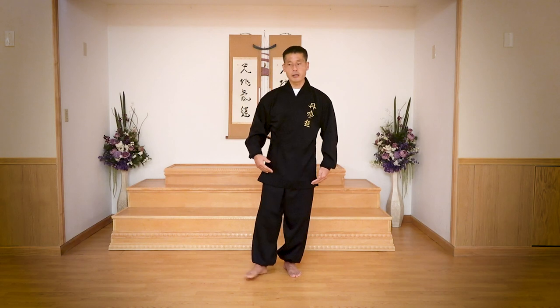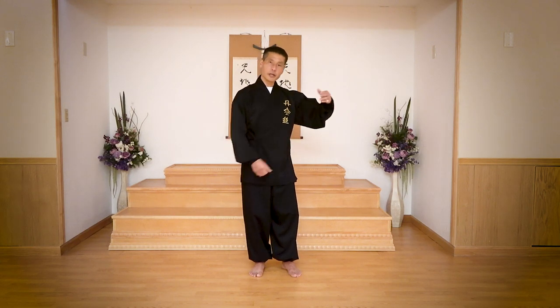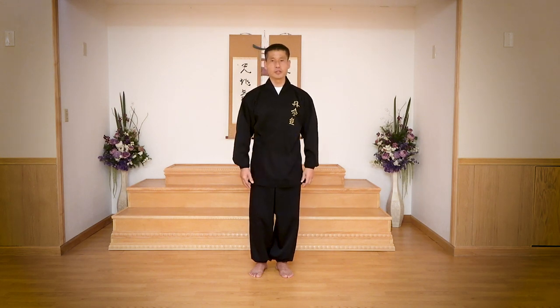Some minor footwork is involved. I like to introduce this as a kind of mirror reflex — which means when my right leg goes, you should go with your left leg. When my left hand goes, you should go with your right hand. So this way you can follow without confusion.